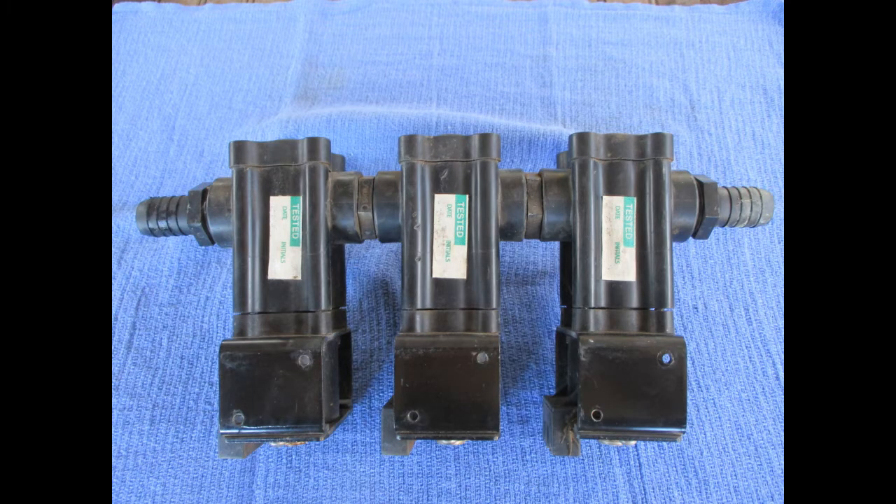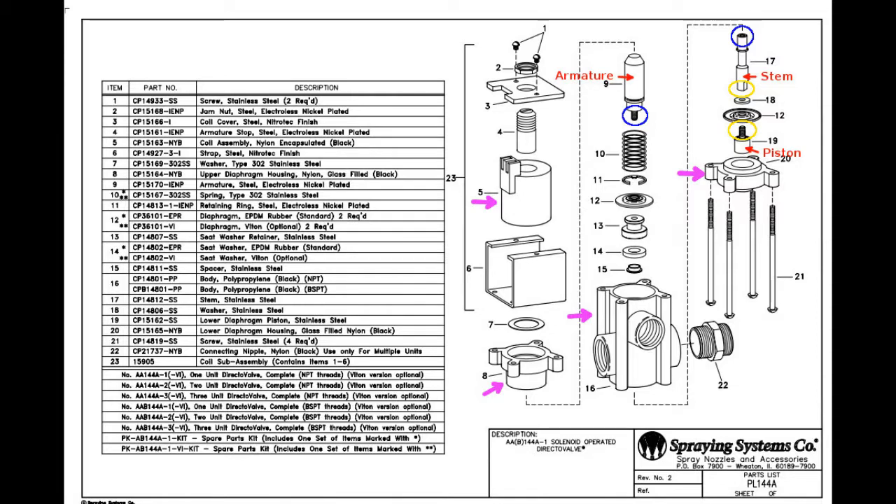If the voltage was okay, it's time to look inside. You can leave the valves joined together. Here is a parts diagram. First look at the outer pieces, pointed out by the magenta arrows. Number 5 is the coil assembly. Number 8 is the upper diaphragm housing. Number 16 is the main body. And number 20 is the lower diaphragm housing.